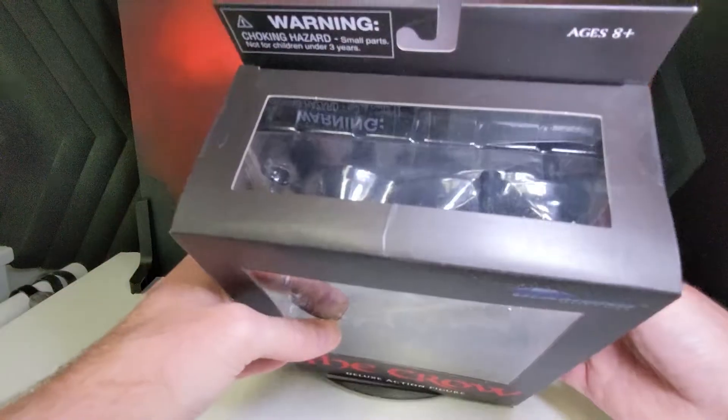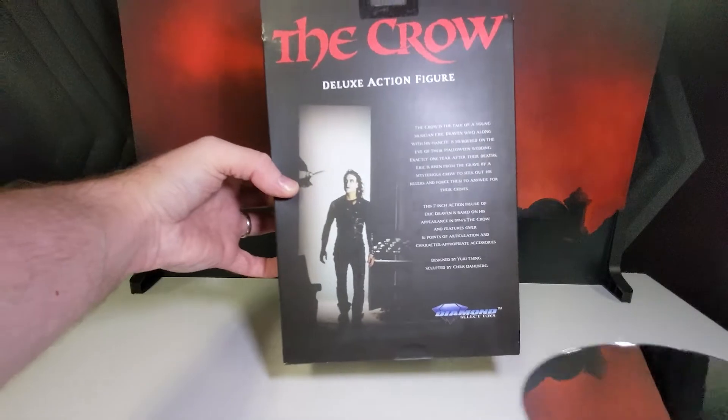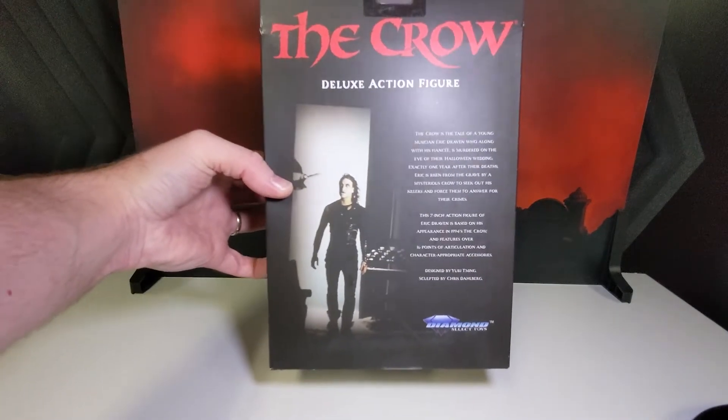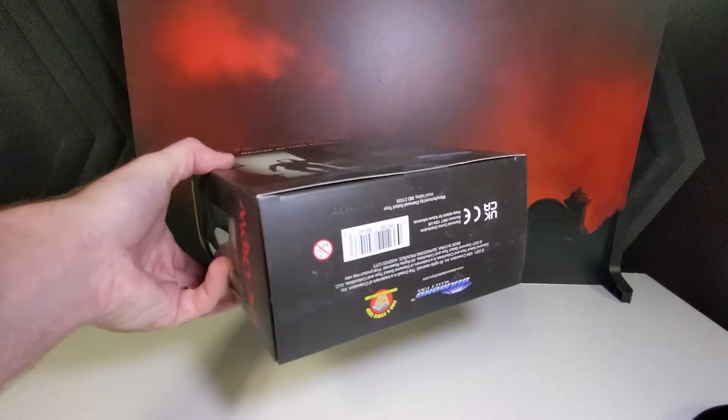Box. Box. It's always a box. The back of the box is pretty cool though — gives you a little history about Eric Draven and talks about his appearance in the '94 movie.